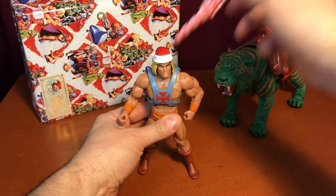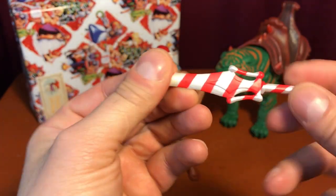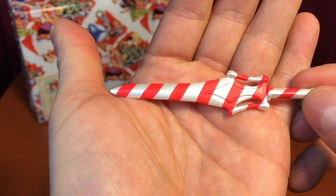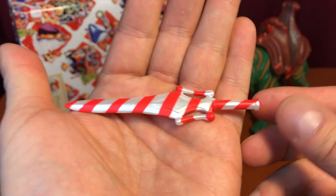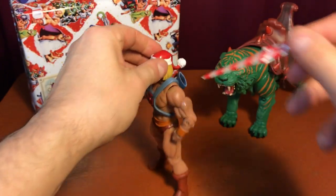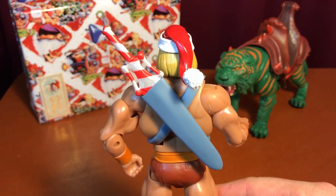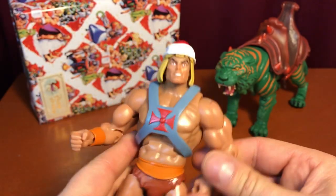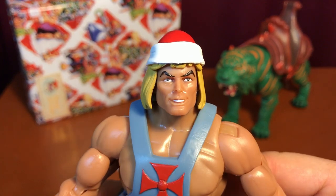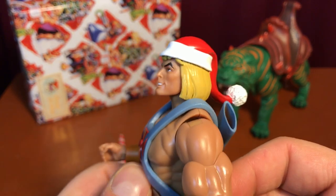Let's take a closer look at Holiday He-Man. Let's start off with the sword — hard plastic, nice paint job. I think it's red plastic with silver paint. Very cool, I like it. It can go in his sheath. Very nice. Now, Holiday He-Man — paint applications look good. Nothing that's bothering me. That's good. Oh, you never know.